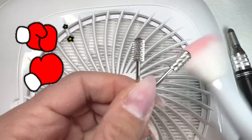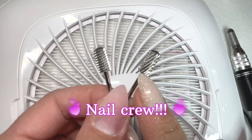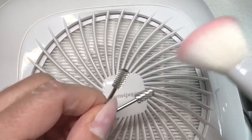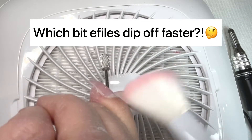Let's get ready to rumble! What's up nail crew? I'm putting two e-file bits to the test today in a battle, hence my silly opening, of which one is going to e-file off dip faster and more efficiently.